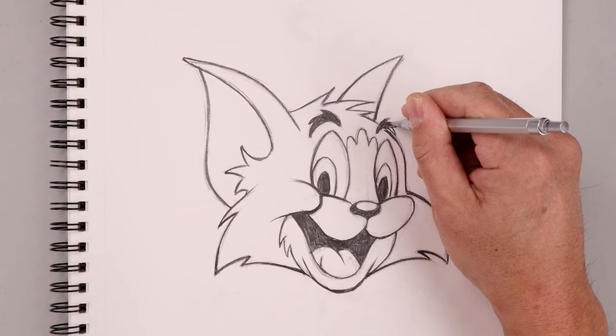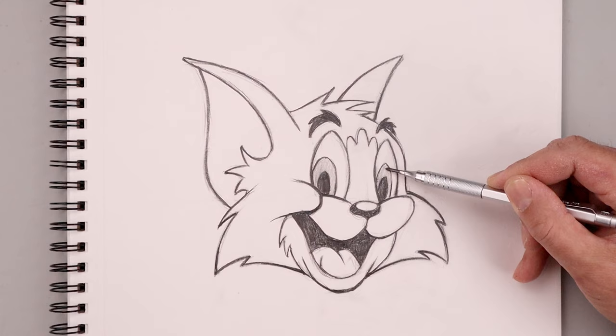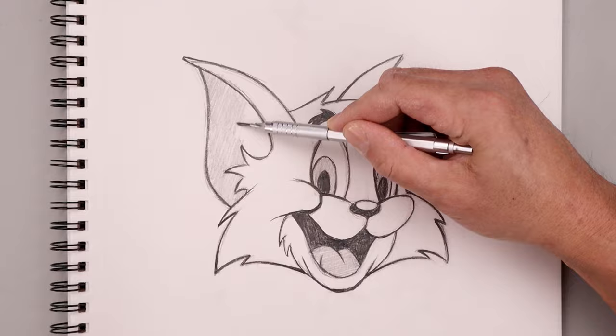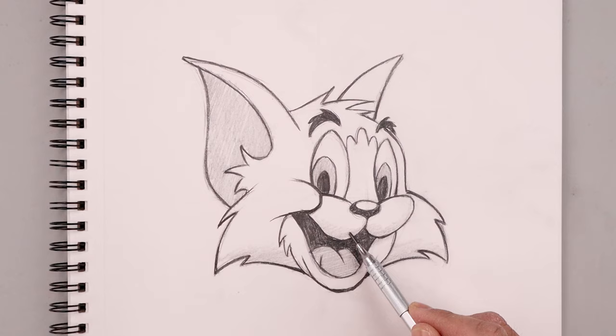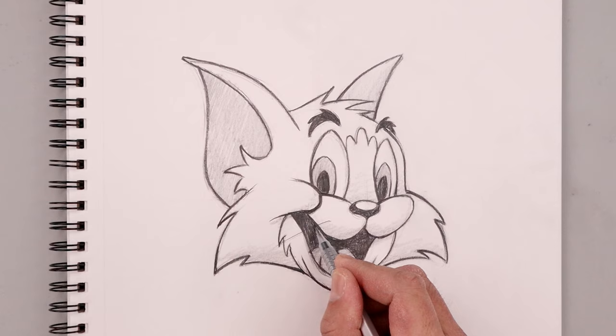In this last step I'm going to use the side edge of my pencil to add some various tones — darkening up the inside of the iris as well as the tongue. I'm also going to shade in the inside of the ear. Then I'm placing a little bit of shadow along the bottom of the head, starting with the cheeks and just blending that up.